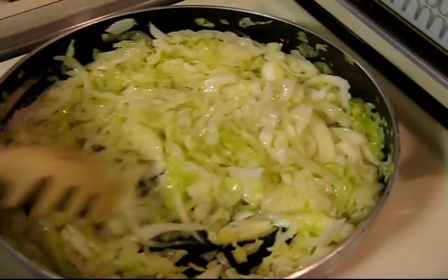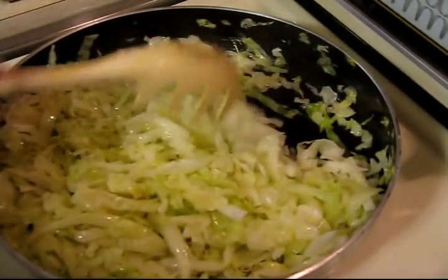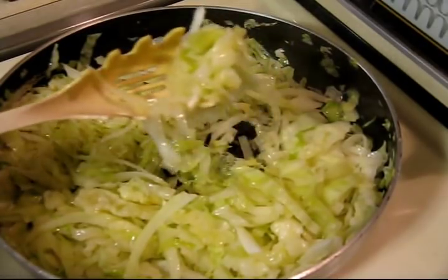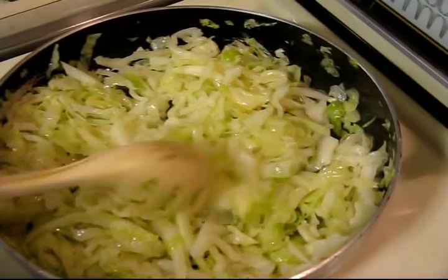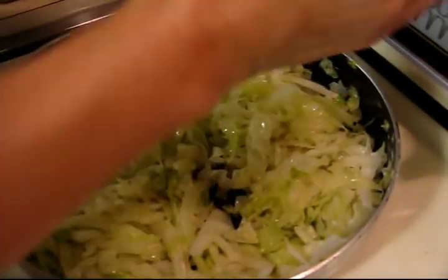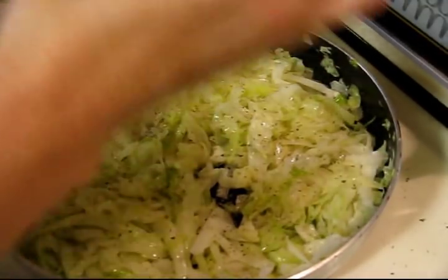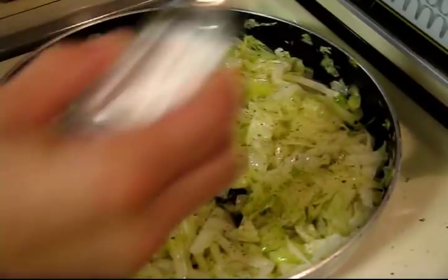Keep stirring to make sure it doesn't stick to the bottom of the pan or get brown. It's a really pretty color and keeping its green nicely. About this time I'll give it a grind of coarse fresh black pepper — if you like it spicy put more, if not you don't have to — and then sprinkle some salt. Back on with the lid.